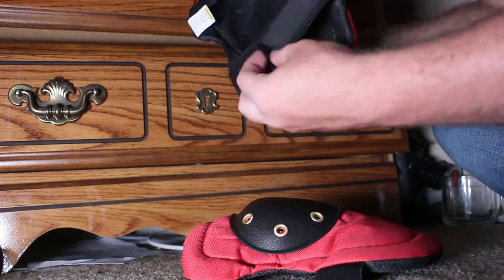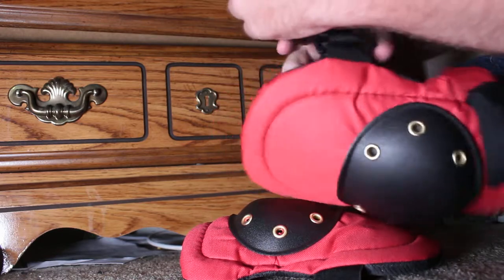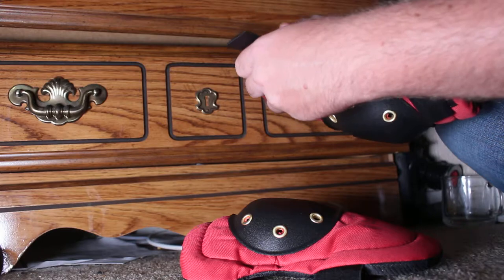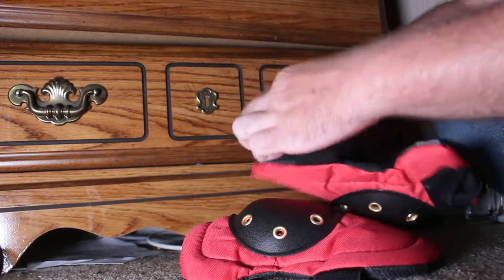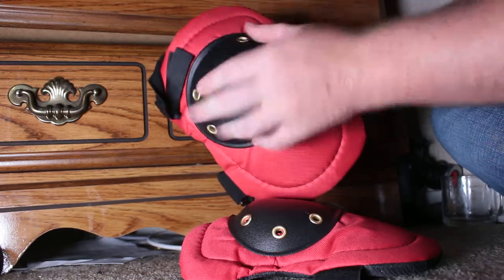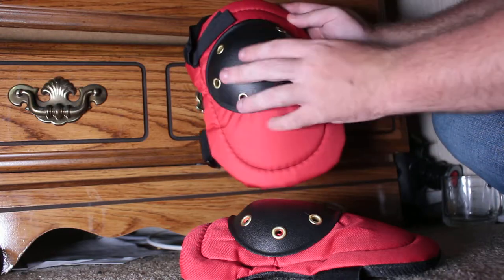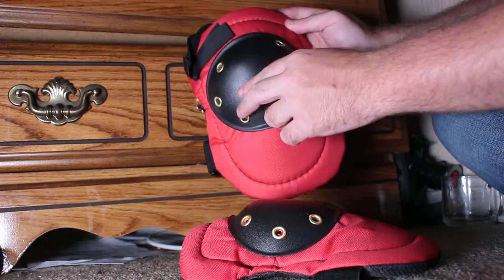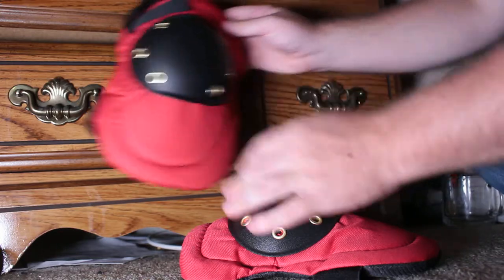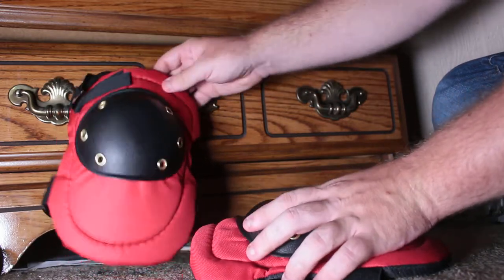The strap is adjustable — it's velcro and you can make it tighter or looser, then velcro it back into place. It looks really cool, looks like battle armor, looks like ancient Rome. If you want to spray paint this gold and keep this black, or all gold, all silver, or different shades of brown, you can pretend they're ancient Roman armor.